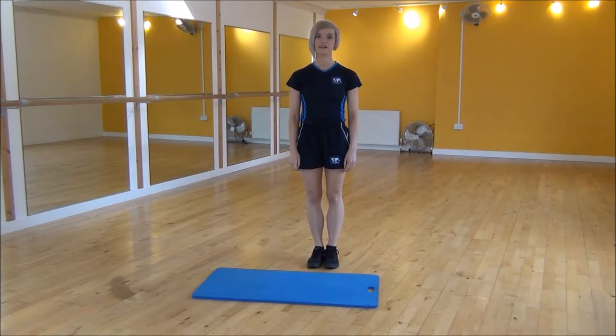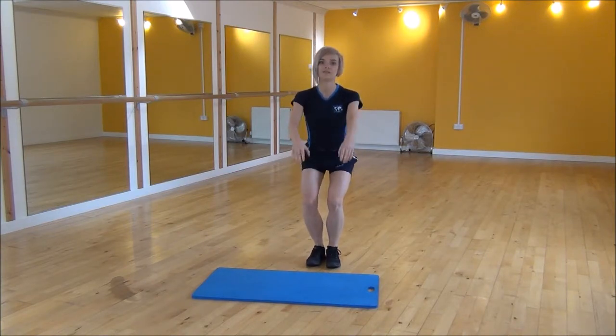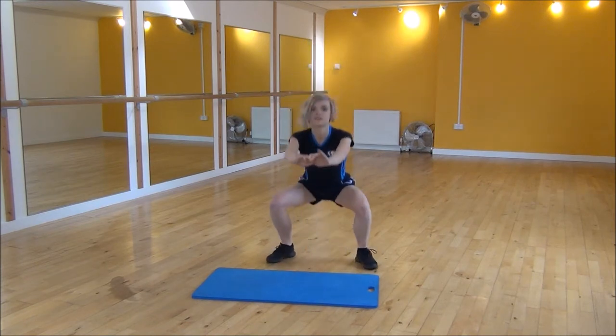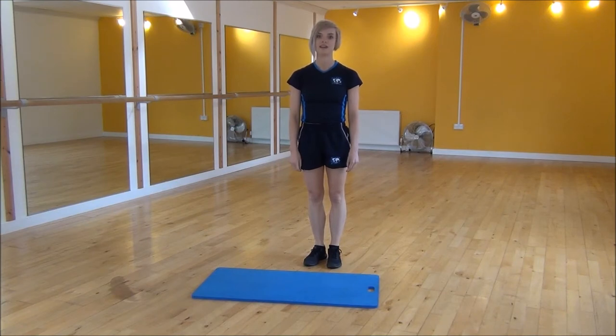The next exercise is the advanced squat jack. Start with your legs bent in a close squat, with your weight on your heels. From there, you're going to be jumping out and in — jump out, jump in — keeping your bum down the whole time and your weight on your heels. That is the advanced squat jack.